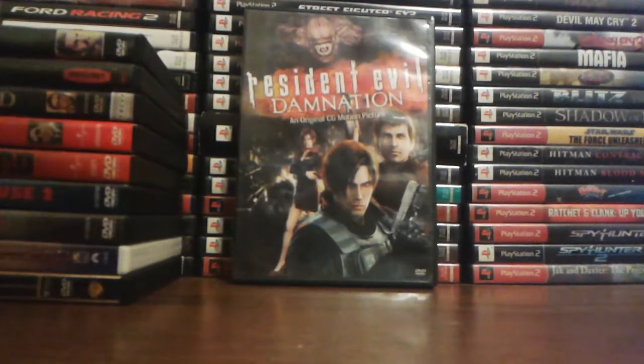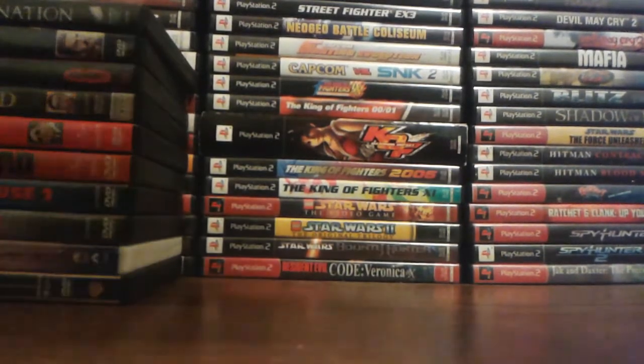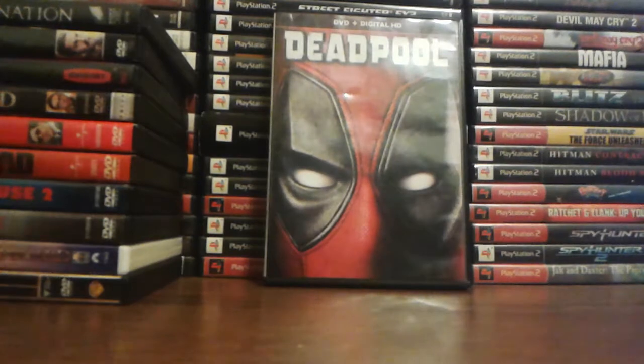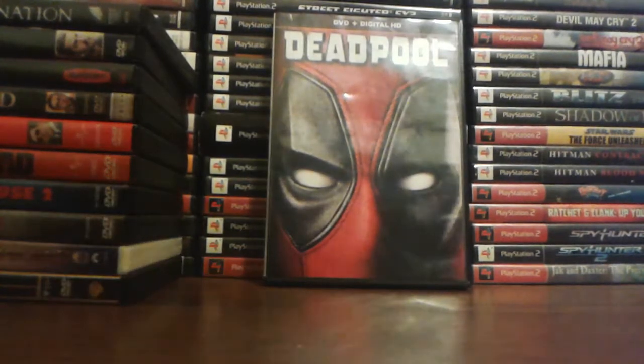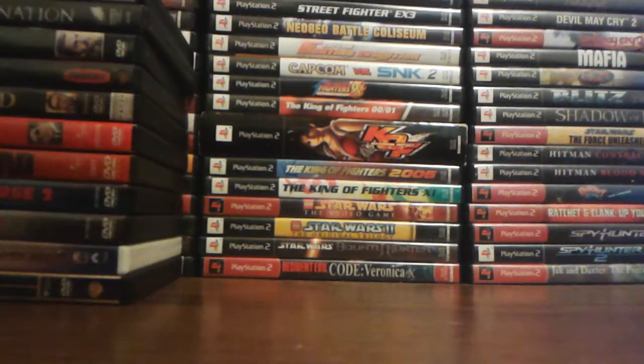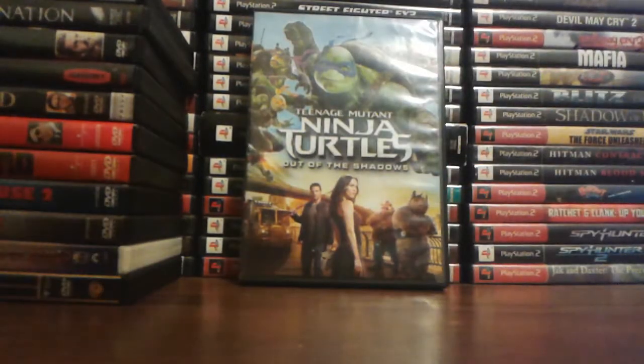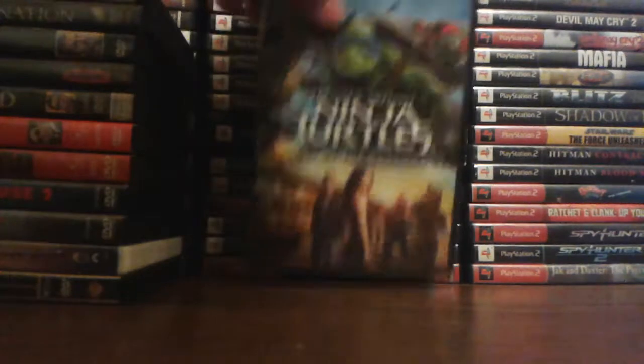Resident Evil Damnation — I haven't seen the newest one; I think it's called Vengeance, but I do want to get that one. Deadpool — very funny movie. I love Deadpool; Ryan Reynolds did a good job and he was very funny. Can't wait for the second one to come out. Teenage Mutant Ninja Turtles: Out of the Shadows — I recently watched this one today for the first time. I liked it; it was pretty funny.